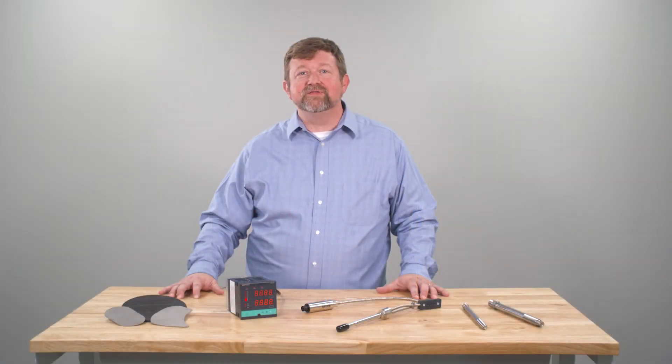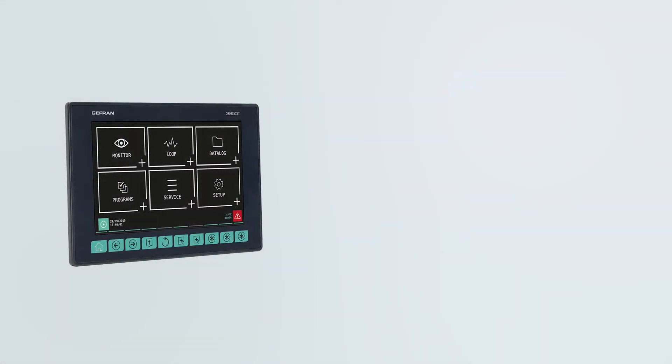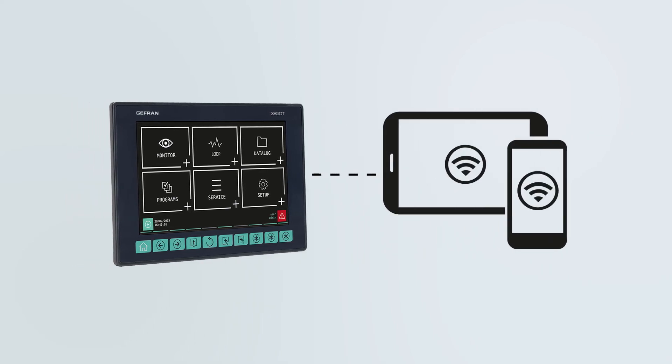And finally, if you're considering a wholesale redesign of your panel, ECS wants to talk to you about putting multiple zones of temperature control, current monitoring, data collection, power control, and more on a dedicated HMI that you can monitor and control remotely.